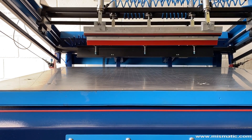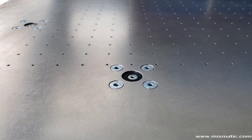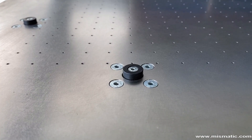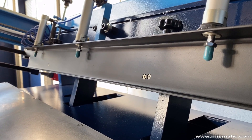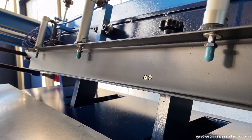The printing table of Ecomatic 819 integrates three automatic roll-away stops. This system is important for single color print jobs and is essential for multi-color jobs. The machine is also equipped with an automatic system for locking and unlocking the screen.